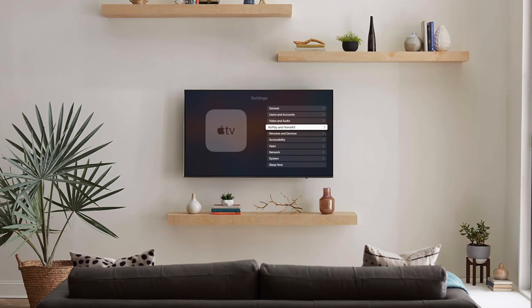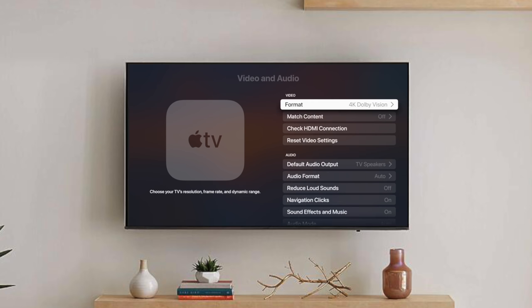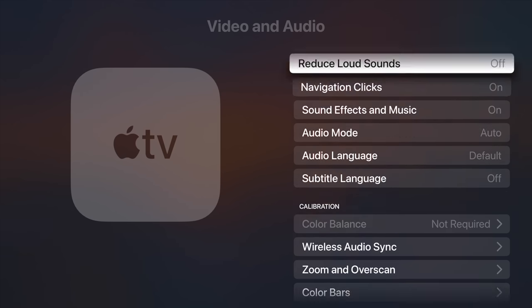From here, you'll need to go into the Settings app on your Apple TV and under Audio and Video, you'll see Color Balance in the Calibration section. Now, if you have 4K Dolby Vision turned on like I do here, you'll see that it says color balance is not necessary as it's already accurate.